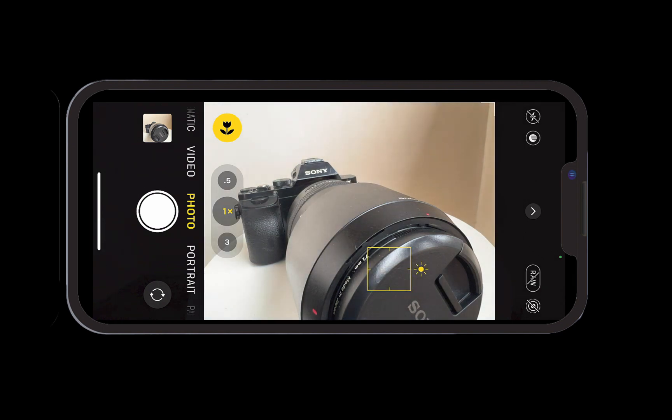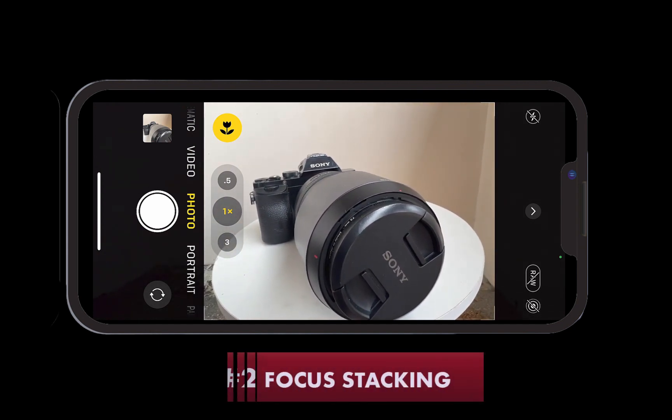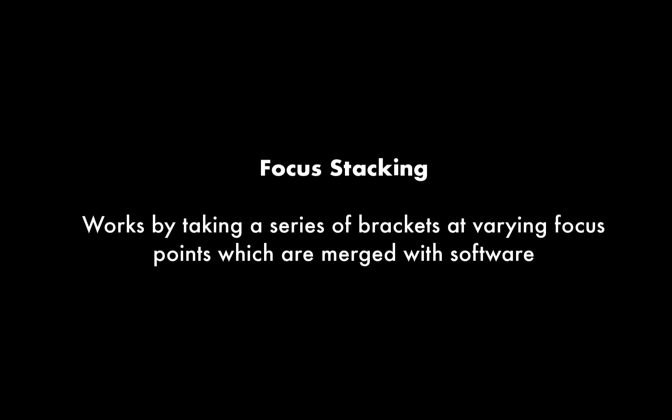So that is the first method of getting your close-up sharp — Macro Mode. The second way of getting your close-up sharp from front to back is by using focus stacking. Focus stacking works by taking a series of brackets at varying focus points and merging them together using focus stacking software.